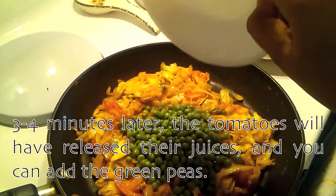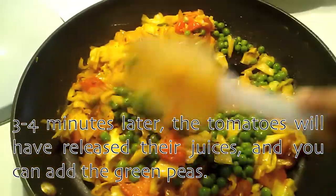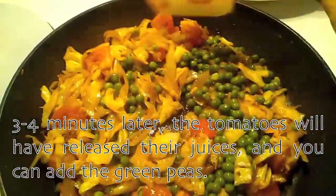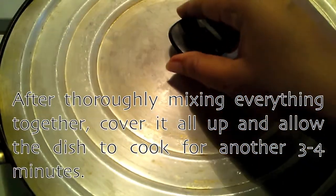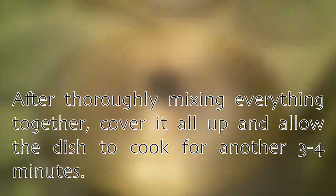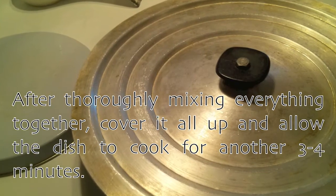3 to 4 minutes later the tomatoes will have released their juices and you can add the green peas. After thoroughly mixing everything together, cover it all up and allow the dish to cook for another 3 to 4 minutes.